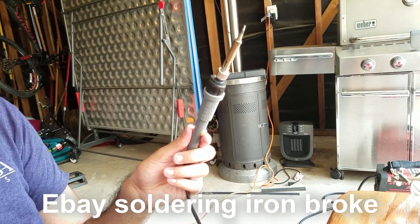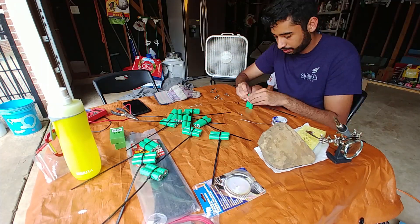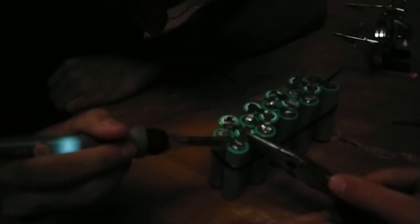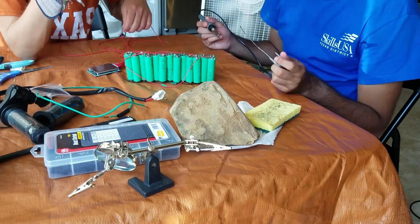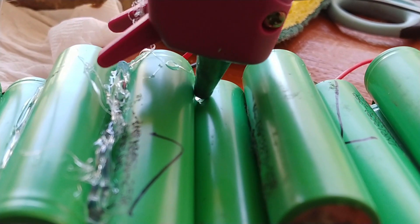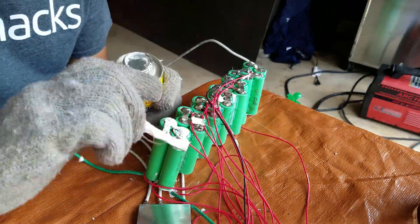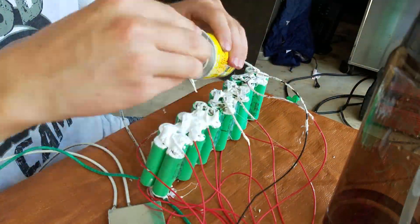The battery ended up looking pretty ugly, flimsy, and misaligned, and we accidentally blew a couple cells in the process, but the voltage did end up where we wanted it. I'll definitely be looking into a spot welder for future projects. Because the battery was so flimsy, I decided to turn to hot glue, which made it much more stable. But the nickel was all still exposed, so we used three coats of liquid electrical tape on either side to insulate those connections.